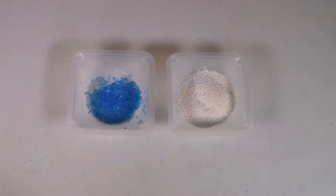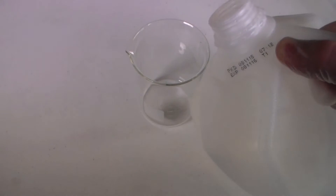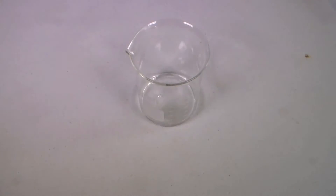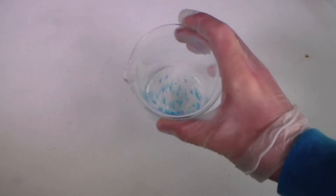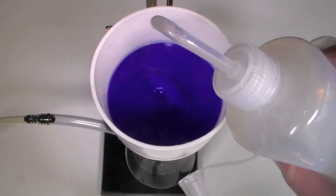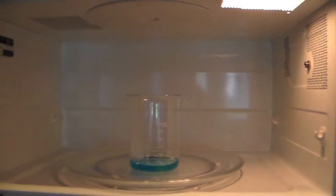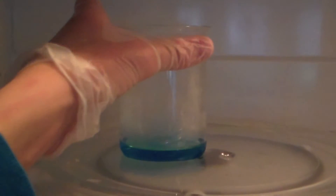Just eyeball it and make sure you have a significant excess of the pool chemical with the really long name. Start by adding the copper sulfate to a beaker and adding some water. You don't need to measure out an exact volume of water. Don't worry about using too much water either, because the compound we will be making is actually pretty insoluble in water. Copper sulfate likes to take its sweet time to dissolve, but you can speed up this process with some heat. I placed the beaker in a microwave for about 20 seconds until mostly everything was dissolved. You can see it makes a nice blue solution, characteristic of copper 2+ ions.